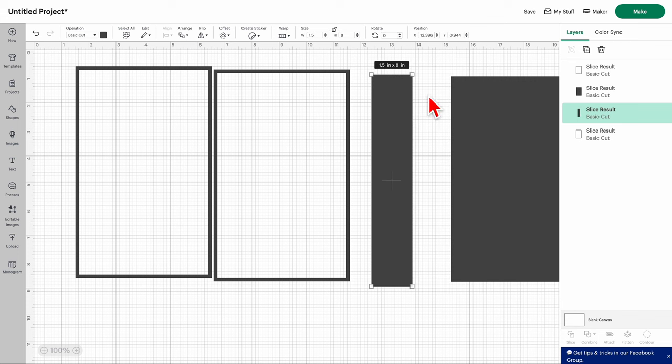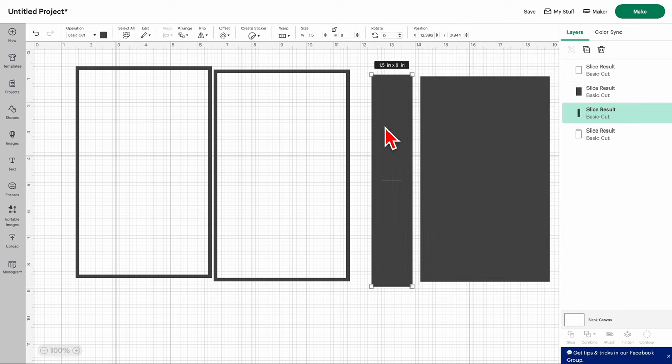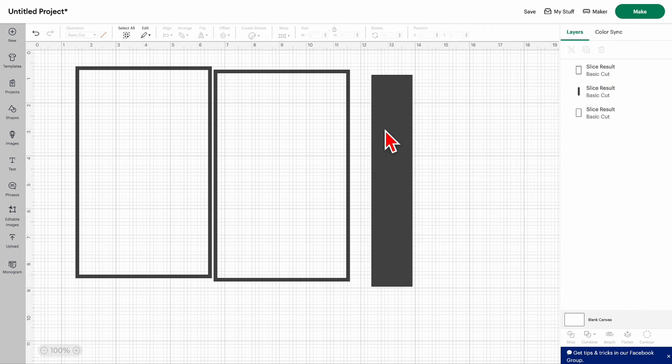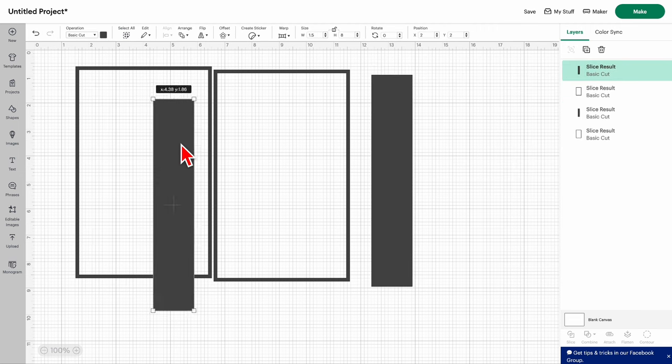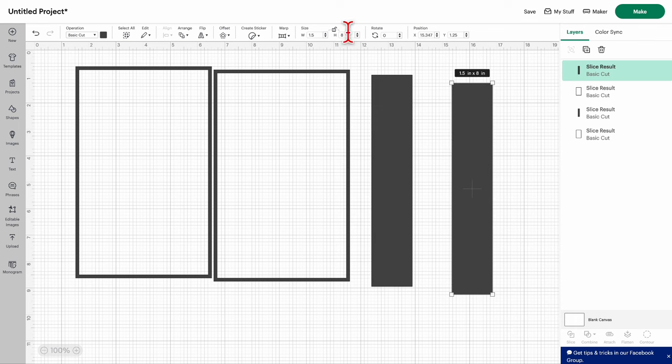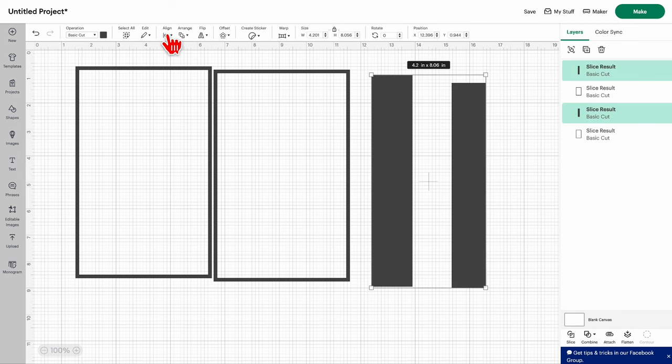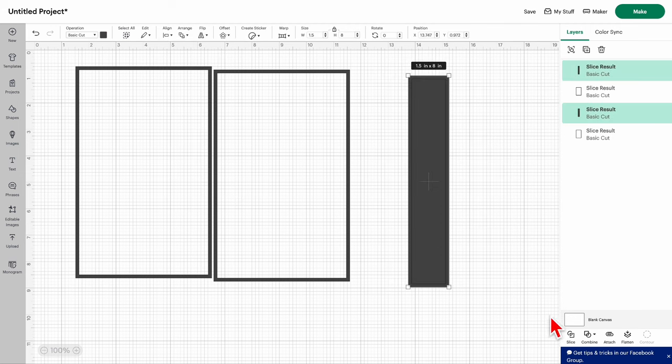If the spine is less than an inch, be careful about how much you put in and how small the text is. So this spine is 1.5 by 8. Do the same thing — make the second box at 1.25 wide. Copy paste, then make it 7.75 by 1.25. Select both of them, go to align, center, and go to slice. Then you have your three pieces.